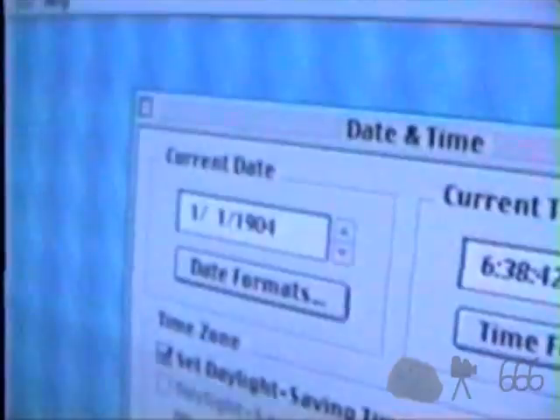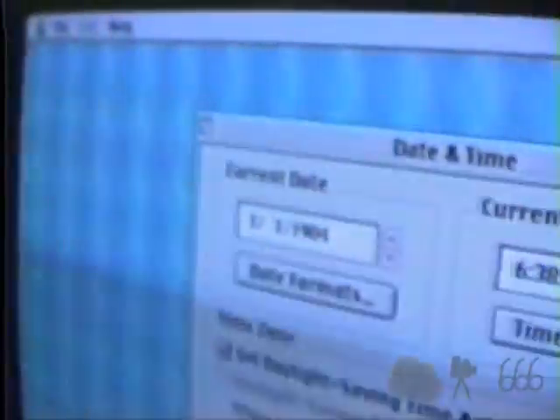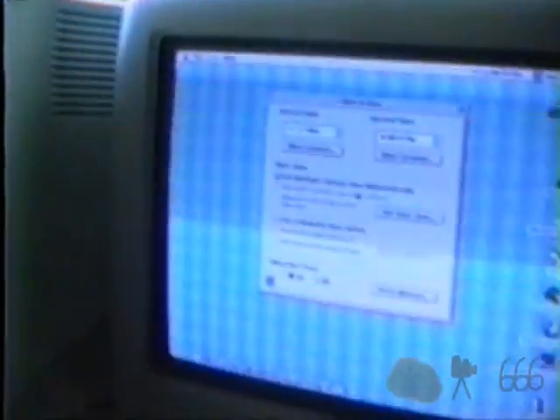Here is an old friend, the iMac G3 350 — the original slot-loading iMac. But we've got a slight problem here. We've gone back to the year 1904, and that would be because the CMOS battery is very definitely dead.